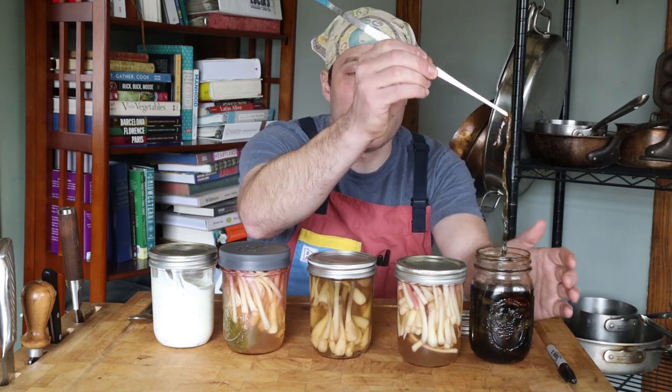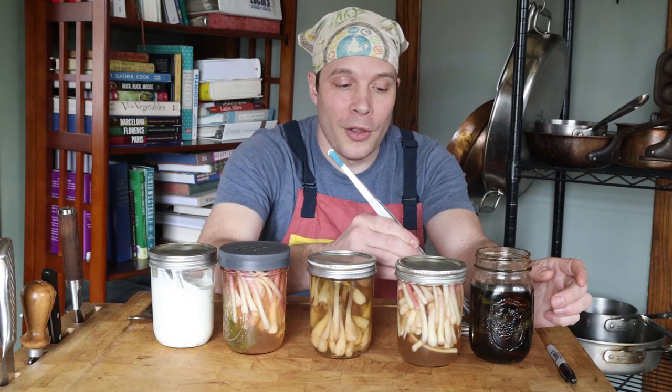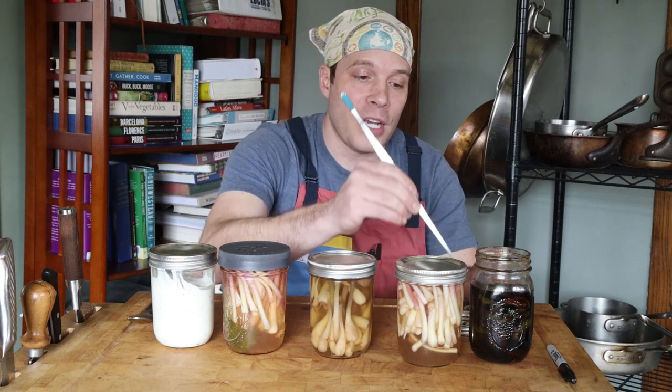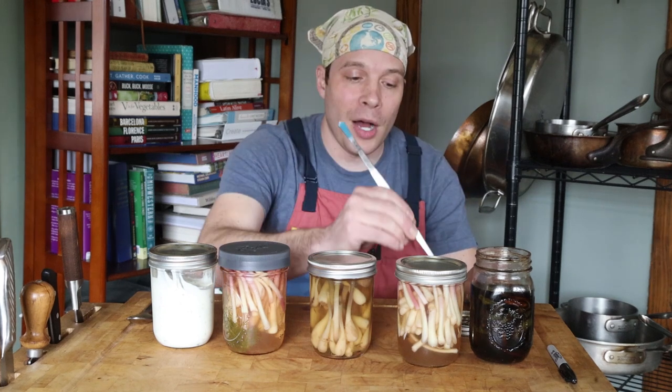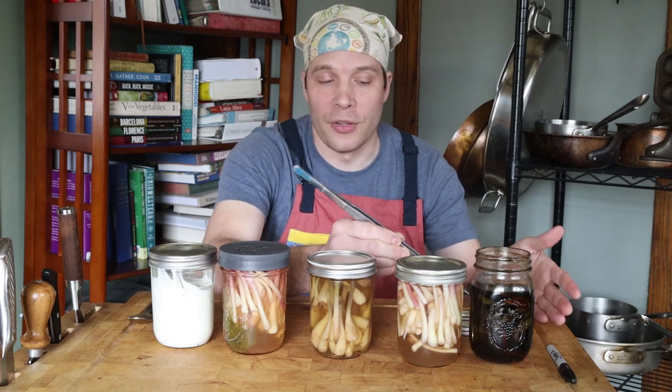With this method, you can also use ramp leaves. A lot of people ask me if you can pickle ramp leaves — other websites are going to say no, but you can, and they're awesome. The secret is that you have to cool the pickle liquid down and pour it over the ramp leaves cold. You can see I have plenty of red stem here, and you can make fantastic pickles just using the leaves and the portion of the red stem.